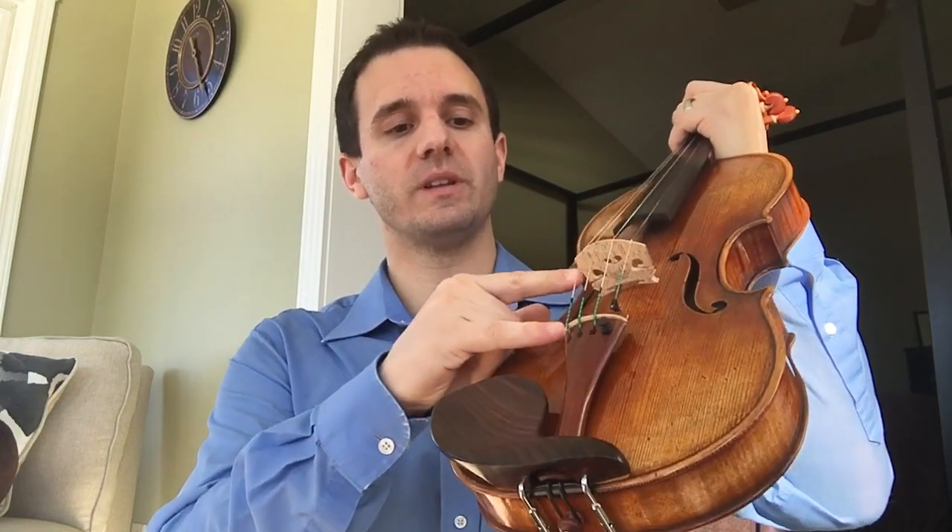A lot of times what happens is the distance starts to shrink because the violin gets cold or is kept in less than ideal conditions.